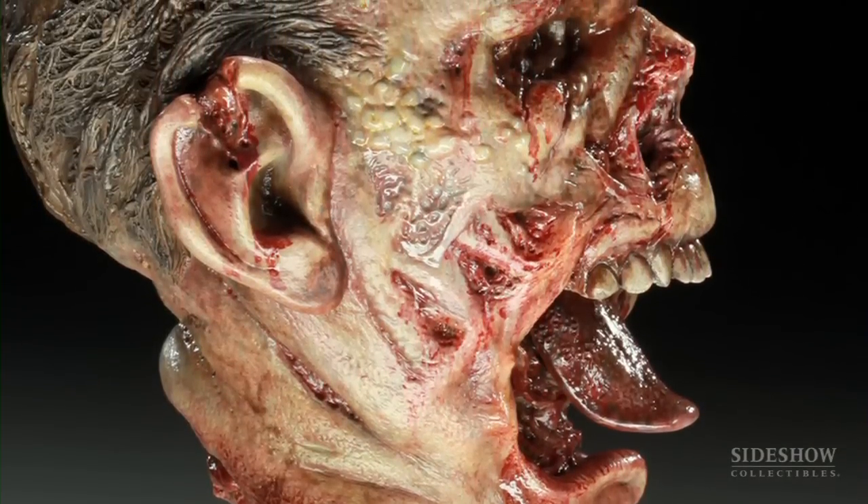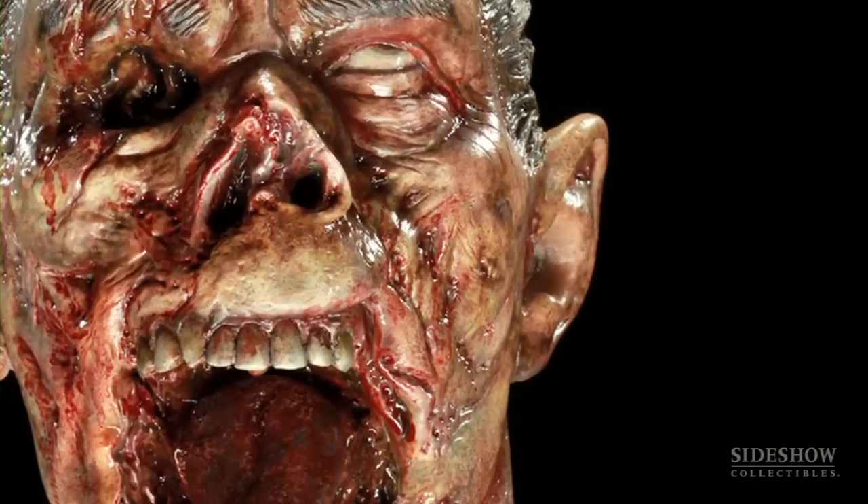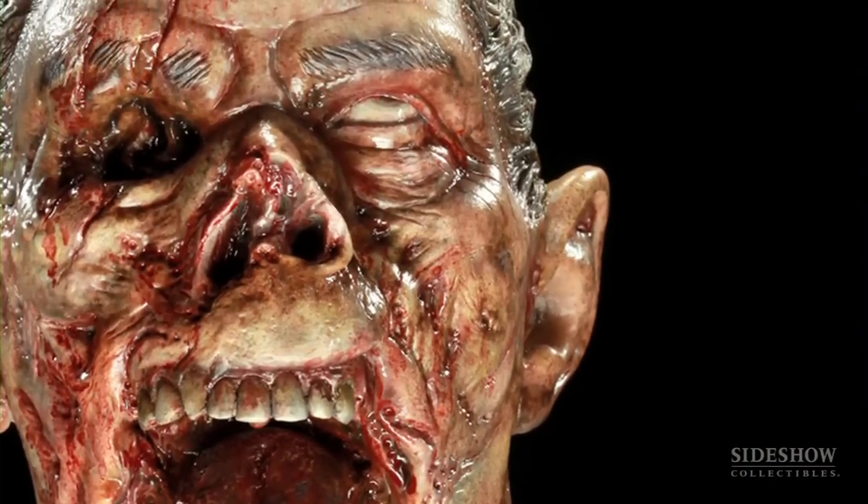Since the renderings were pretty loose, I had some creative freedom. I used to be in makeup effects, and zombies are something I've actually done there. Part of the fun of doing a zombie is the later stages of decomposition, and that was something I wanted to bring to the sculpture.